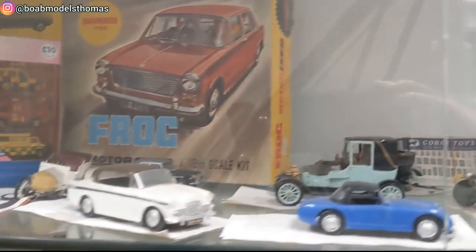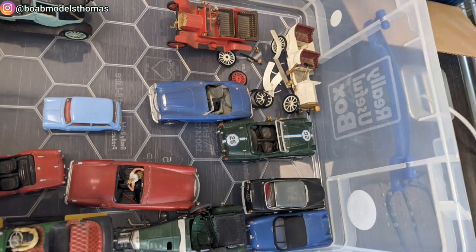There's this display of classic model kits at the British Motor Museum, but many of them have seen better days, so I offered my services to fix them. Here's how I got on.